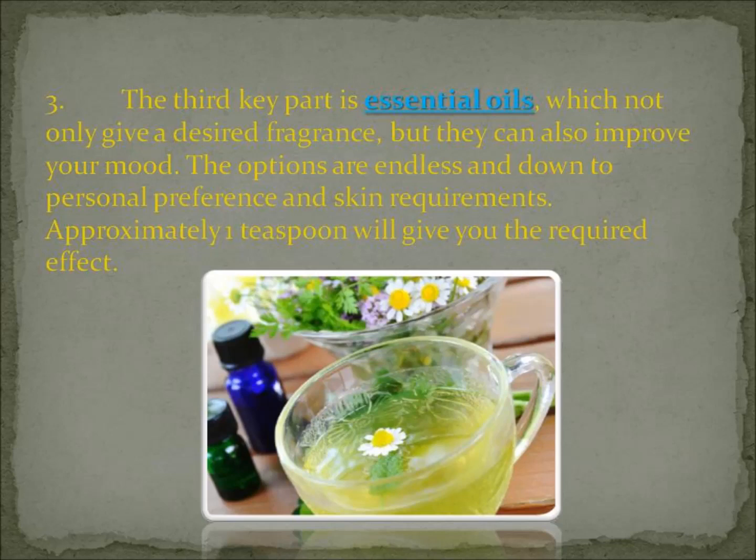To get the desired benefit from your essential oils, you probably want to use at least one teaspoon of essential oils to give you the required effect. One teaspoon is probably about five to ten drops per batch of sugar scrub.